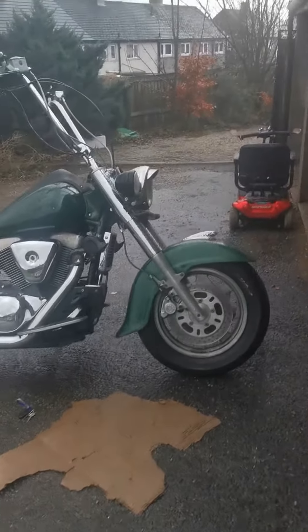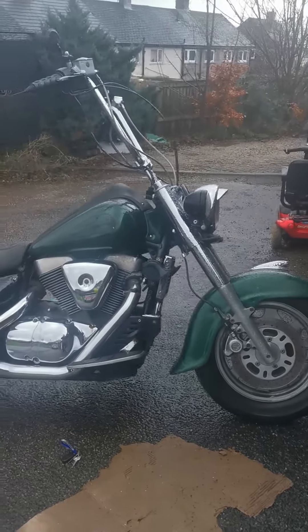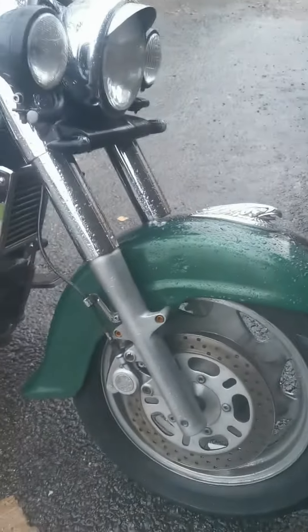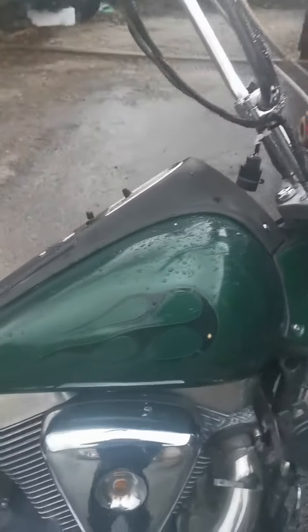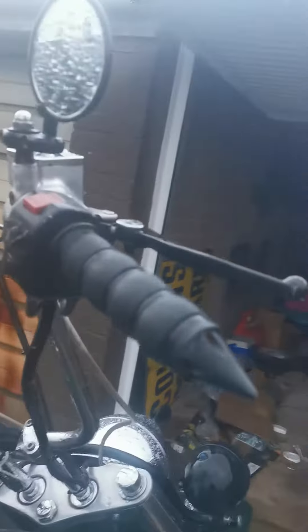Right, quick video. I've just changed the bars, put the ape hangers back on because I need to keep mine — you can see how I walk around. And there's a melted button on the switch there; it still works.